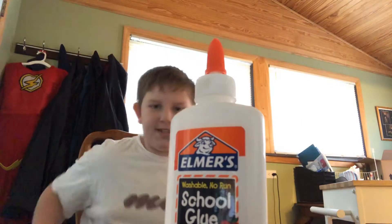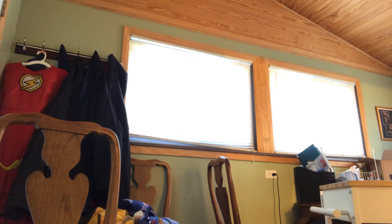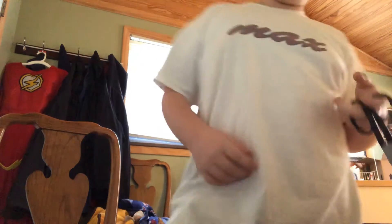My goal for when this is uploaded is for it to become cringe and popular. Oh my god, I forgot the scissors. Very cringy. Now the thing that the scissors are usually in is right here — no extra scissors, dang it. Oh my gosh. Okay, so I found my scissors.